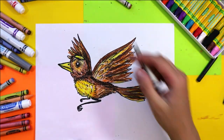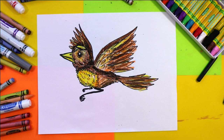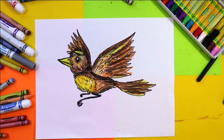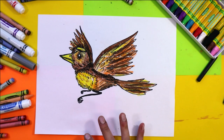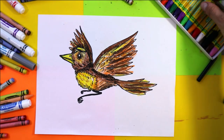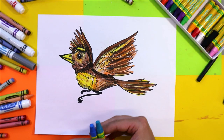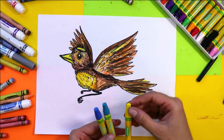Now we're going to add movement in the background — we're going to create the illusion of wind moving through the background. This is going to add both rhythm and movement in our artwork. You can use whatever mark making medium you want. I'm going to use pastel, but feel free to use anything such as felt markers, crayons, pencil crayons, paint, or white pastels.